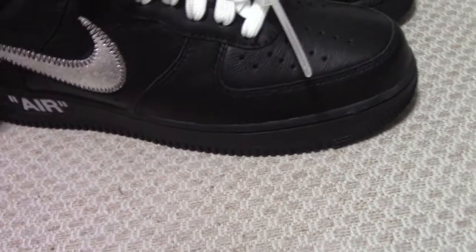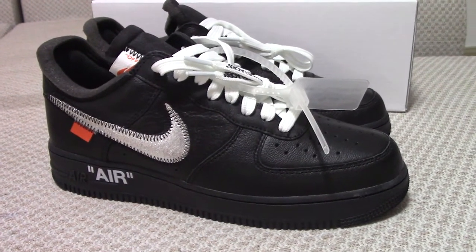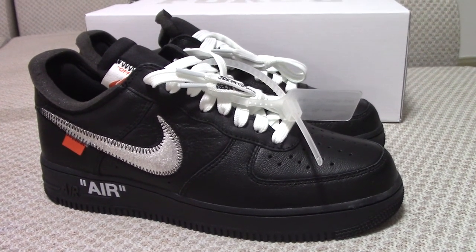That's the Off-White Air Force One in black color. If you want to order, please visit our website at www.bureshop.ru. For any questions, you can contact us through our website. Thanks for watching — see you next time!